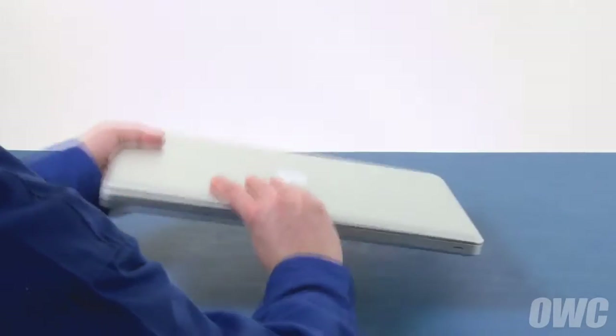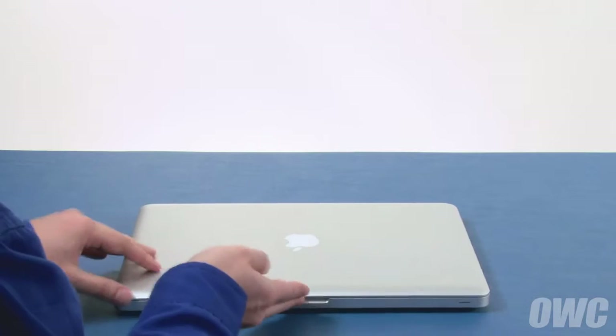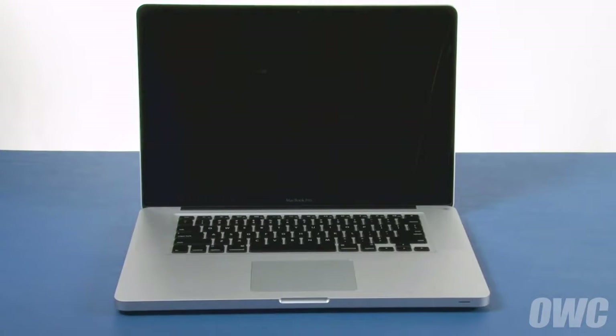You may now flip your MacBook Pro over, open it up, and turn it on.